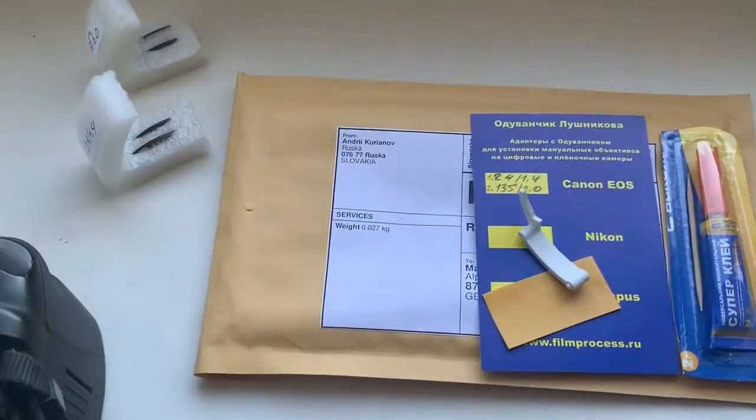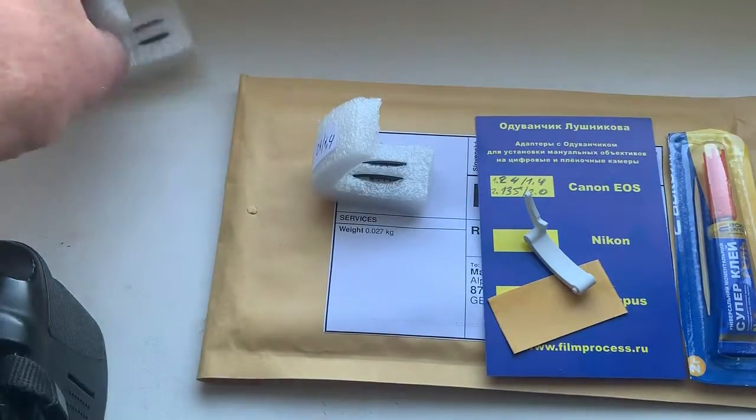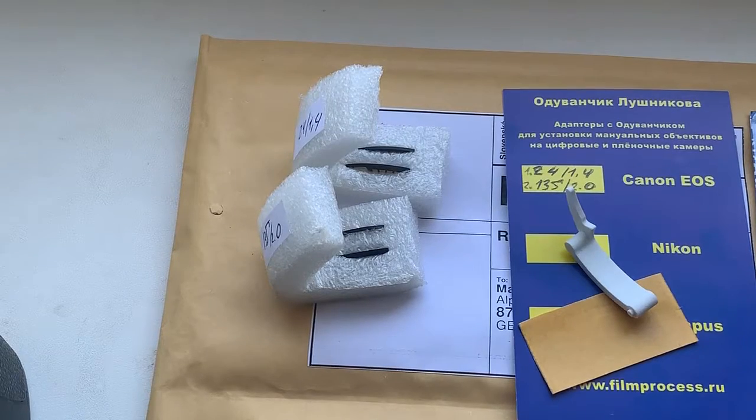Now I package your chips and send them to you tomorrow morning from Slovakia.